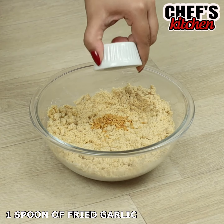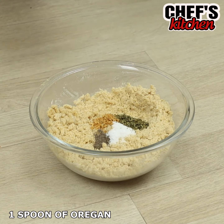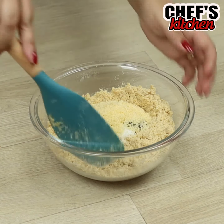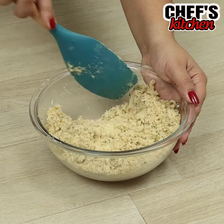We'll add 1 tablespoon of fried garlic, 1 teaspoon of pepper, 1 of salt, 1 of oregano, and 3 tablespoons of parmesan. If you're enjoying this recipe, don't forget to like the video!